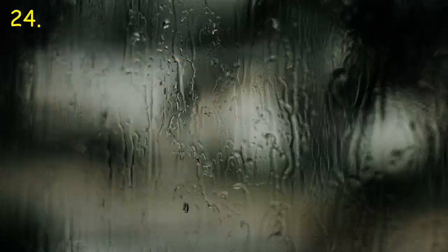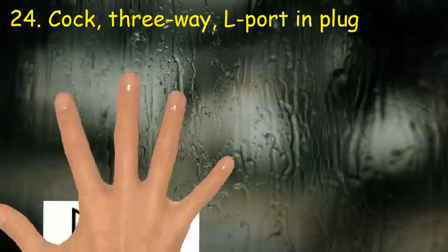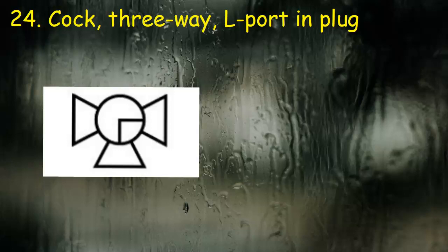Valve 24: Cock, three-way, L-port and plug. It has a circle and three triangles. At center it has marking on the cock for its position.